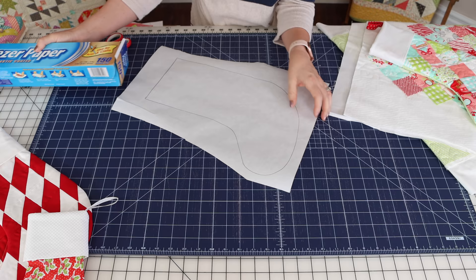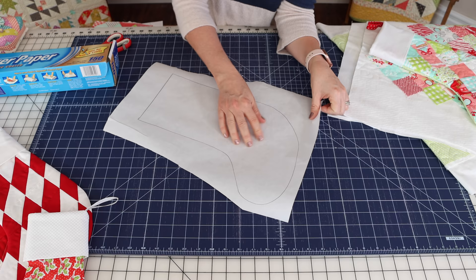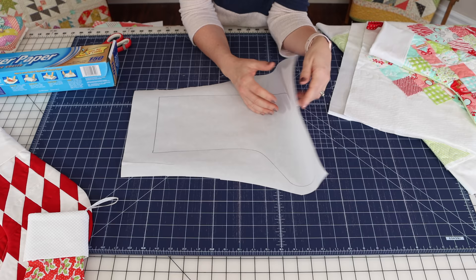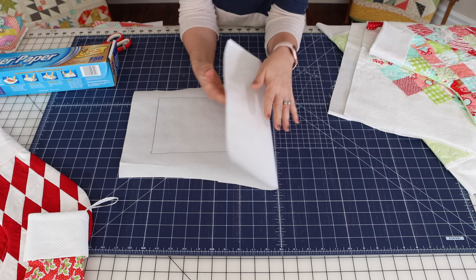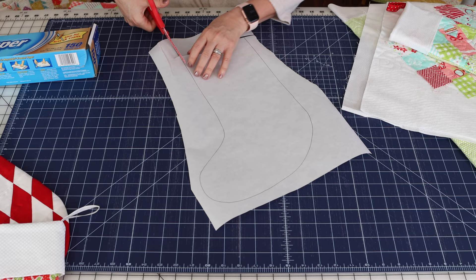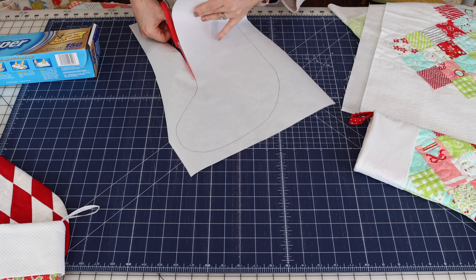I want to talk a little more about the freezer paper. I traced my pattern from the template onto the paper side of the freezer paper — you'll notice the other side is kind of shiny and waxy, so do your drawing on the paper side. Never touch your iron to the shiny side. I traced my template and then just take some paper scissors and cut it out exactly on the line that I've traced.